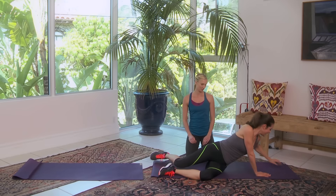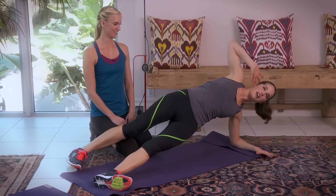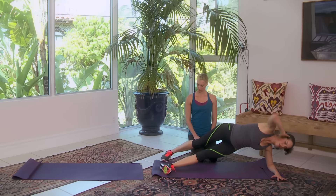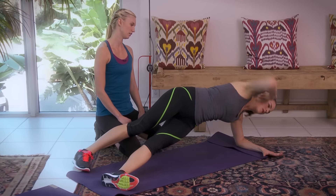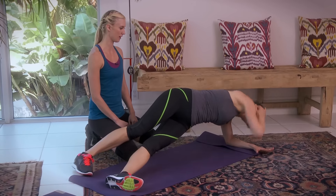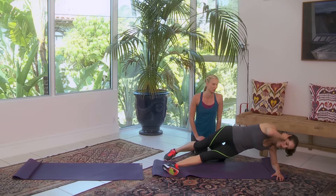Almost there, ladies — covering everything in this ab circuit. Nice and strong here — it's mind over matter. Exhale. Six, seven, nine, ten — ten more, that's all. Nine, eight, seven, almost there — six, five, I want to hear it — three, exhale, two, one. Good job.